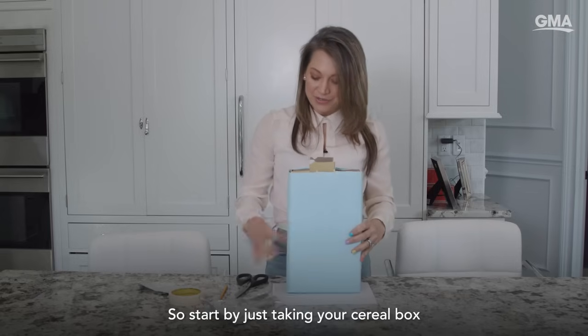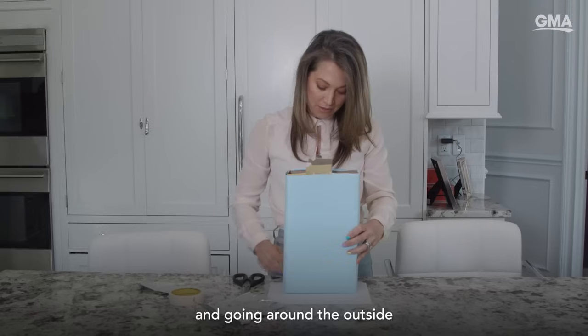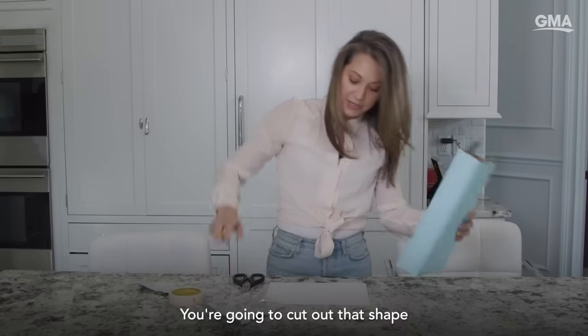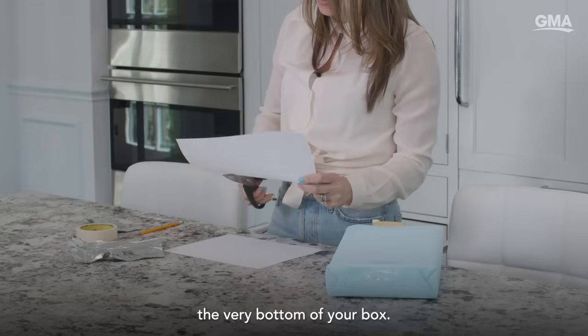Start by just taking your cereal box and going around the outside with a pencil onto your white paper. You're going to cut out that shape so that it is going to go in the very bottom of your box.